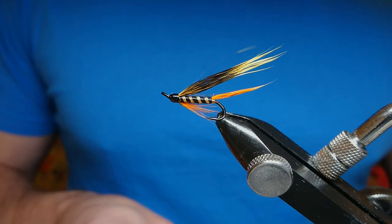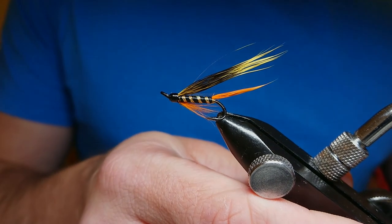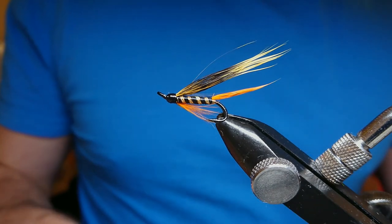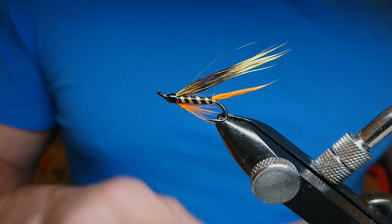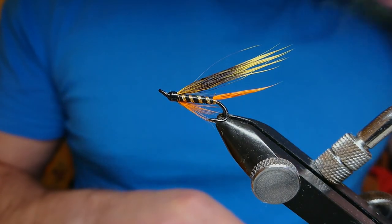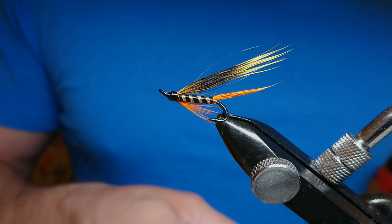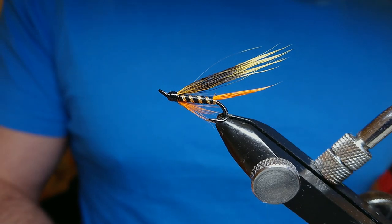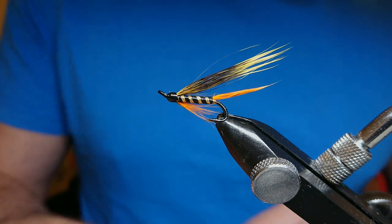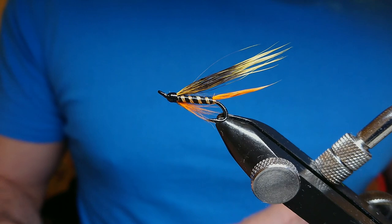Welcome back to Irish and Scottish Fishing and Fly Tying. Today I'm going to show you how to tie a very popular salmon pattern — the Monroe Killer. The origins of this fly are from a place called Aberlour in Scotland. They have a fantastic association water where you can get a day ticket and fish. Now I'm going to show you how to tie my version of the Monroe Killer.